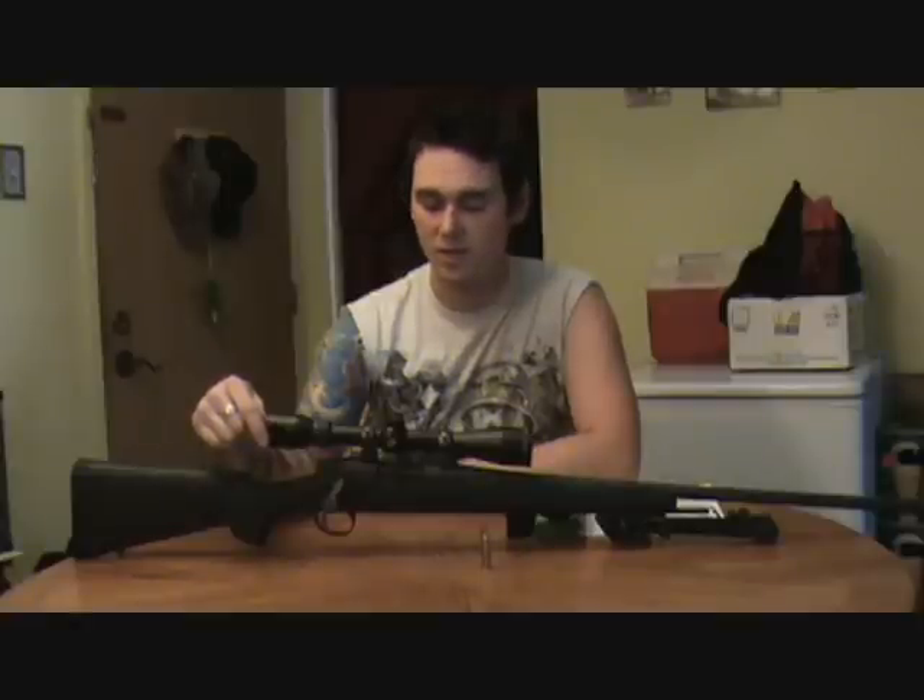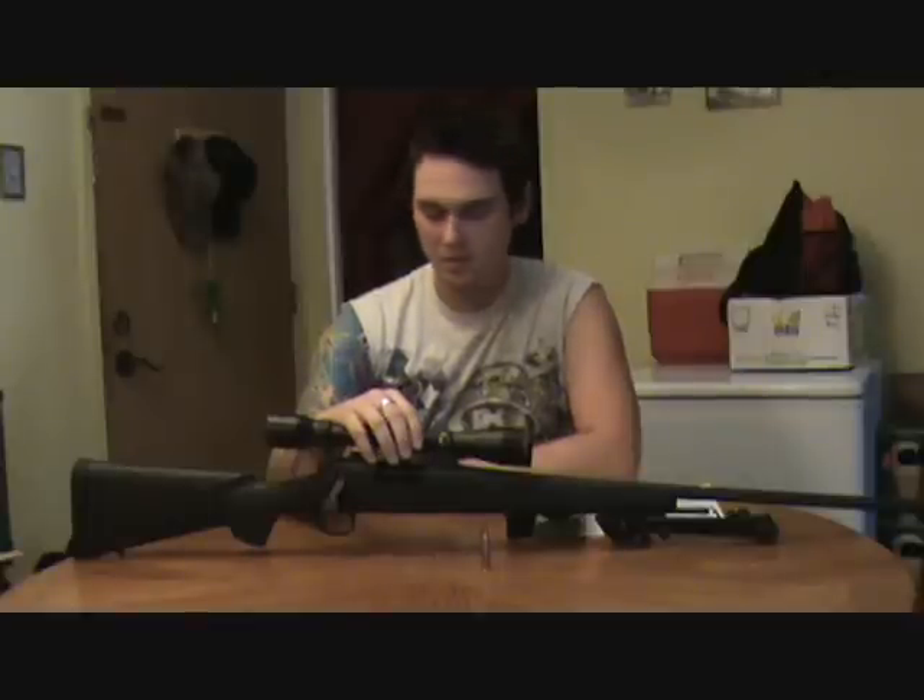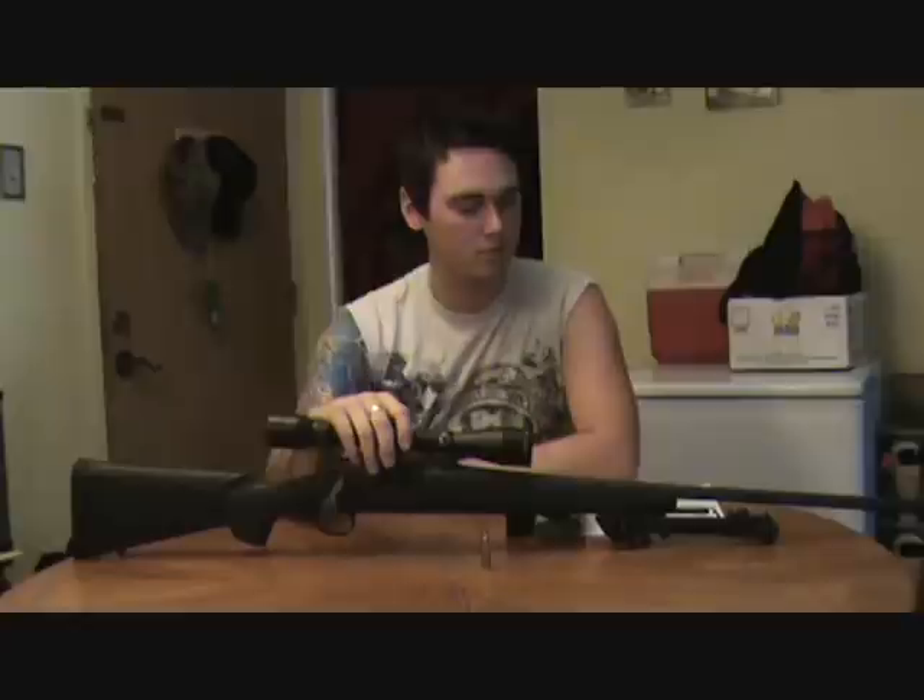I found the pull was almost ridiculously heavy, so I went ahead and set that back. The scope was on this gun when I bought it — it was second hand. There was less than a box put through it and the guy didn't like it, so he sold it.